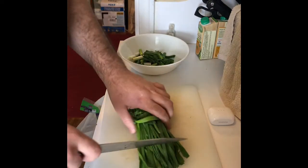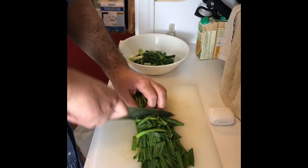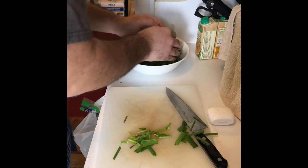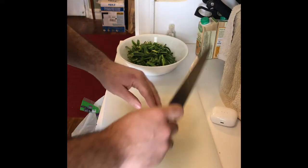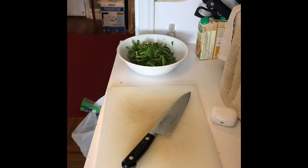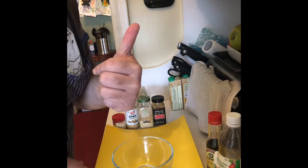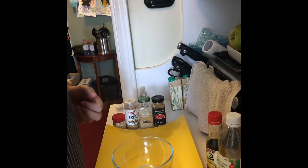So we're just going to sauté that with the chicken thighs that I marinated before. More green beans. It's going to be delicious. It's going to be delicious — a Chinese-ish thing, you know?